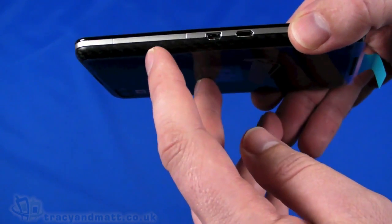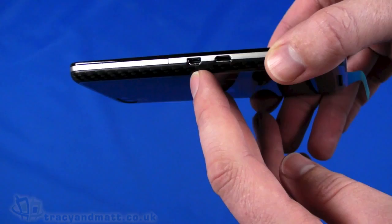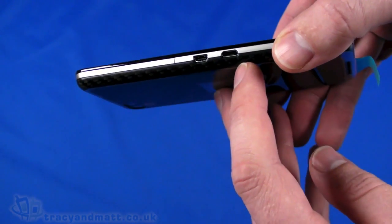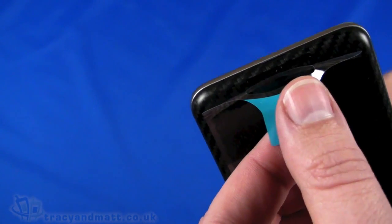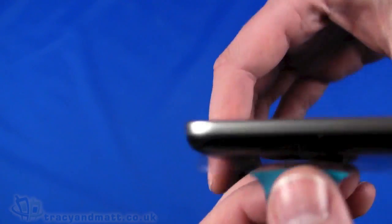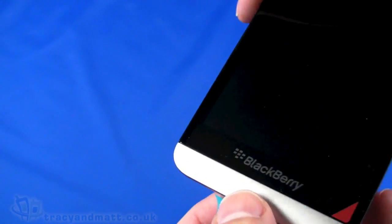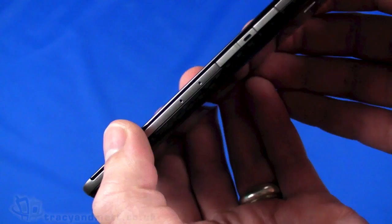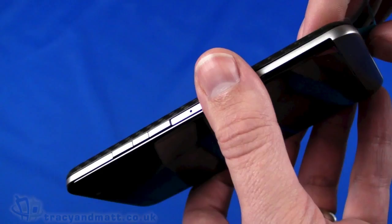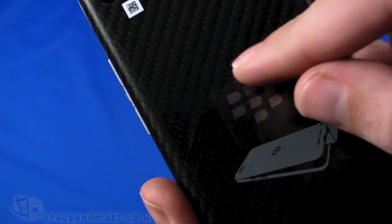On the left-hand side we have a micro HDMI output and the USB sync/charge connector. On the bottom there's a loudspeaker area and a hole for the microphone. On the right-hand side there are another two microphone holes, up and down volume controls, and a middle button that acts as a menu or action button. Up on the top we have the power button and the 3.5mm headphone socket for using the included headset or your own headphones.